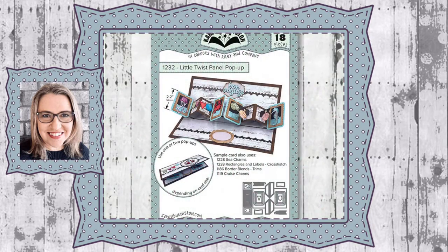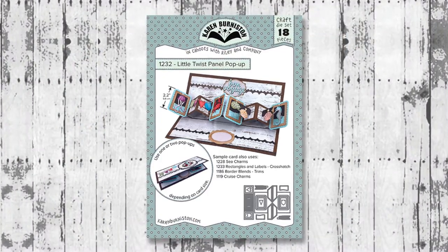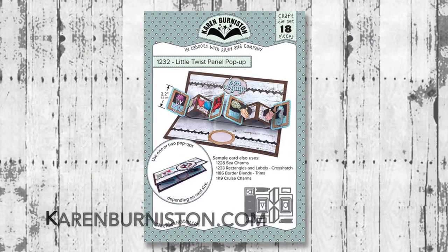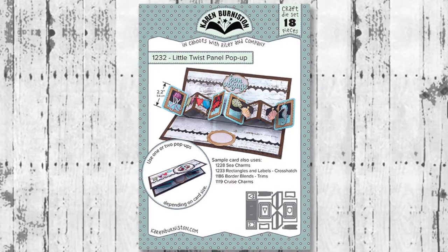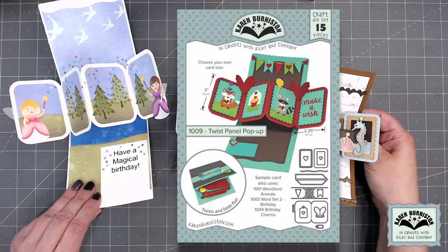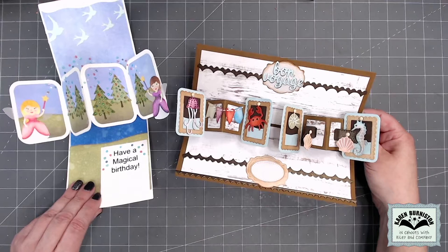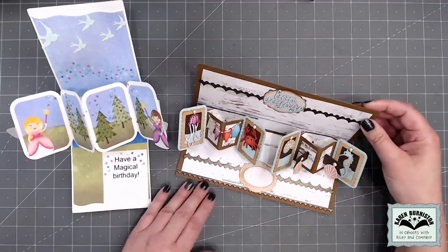Hello, it's Karen Burniston here with an assembly video for one of our die sets. This is die number 1232, the Little Twist Panel pop-up, and you can check out all of our die designs at KarenBurniston.com. You may be wondering how does the Little Twist Panel differ from our original Twist Panel pop-up? The primary difference is size. The Twist Panel pop-up is designed for an A2 top fold card or larger, while the Little Twist Panel is a miniature version that you can actually double and use in a slimline card.